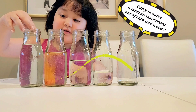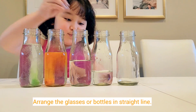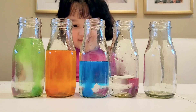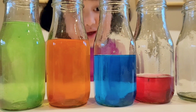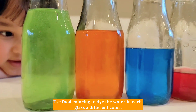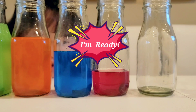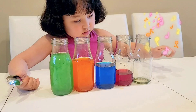Can you make a musical instrument out of cups and water? Let's find out. We're going to experiment with different tappers to see how they produce different sounds.